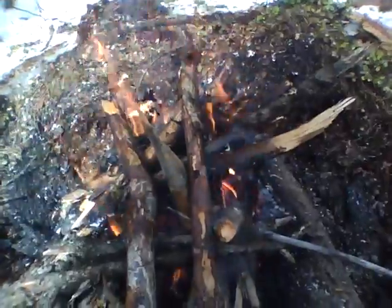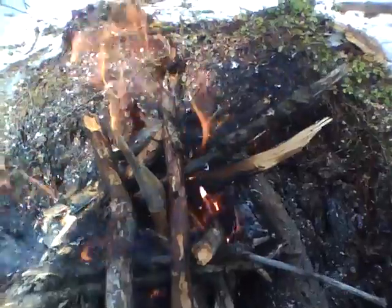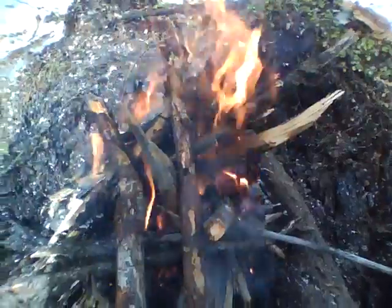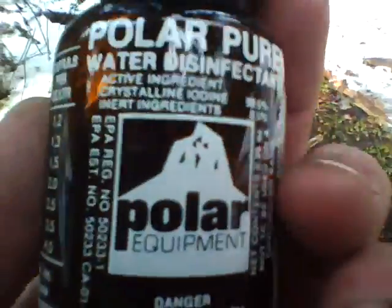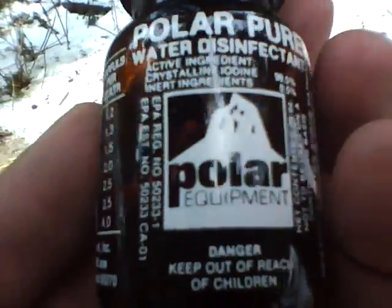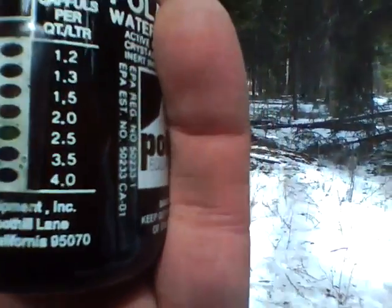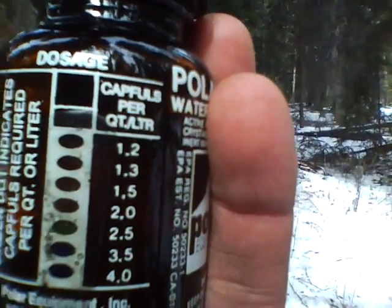Hello folks and welcome to day 5 out in the Strawberry Mountain Wilderness. Got me a good fire going here. What we're going to do today is use some of this Polar Pure and purify some water. The best place to keep this in this cold weather is next to your body. According to this, it will be able to get 2 liters of water.